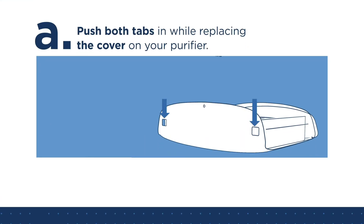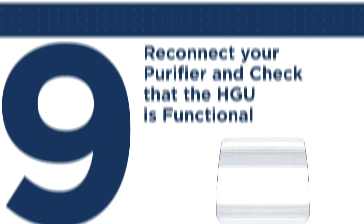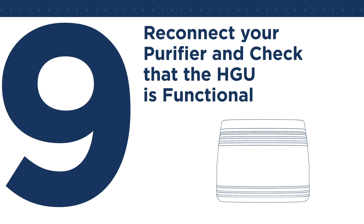Step 8: Replace the cover. Push both tabs in while replacing the cover on your purifier, then refit the final screw.